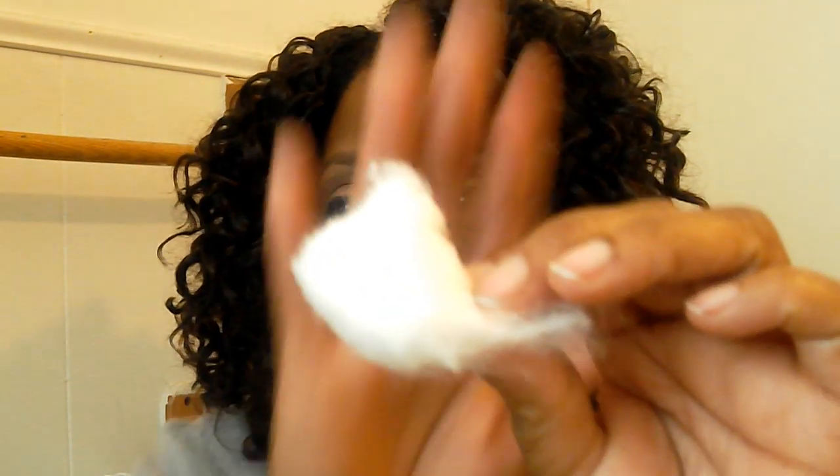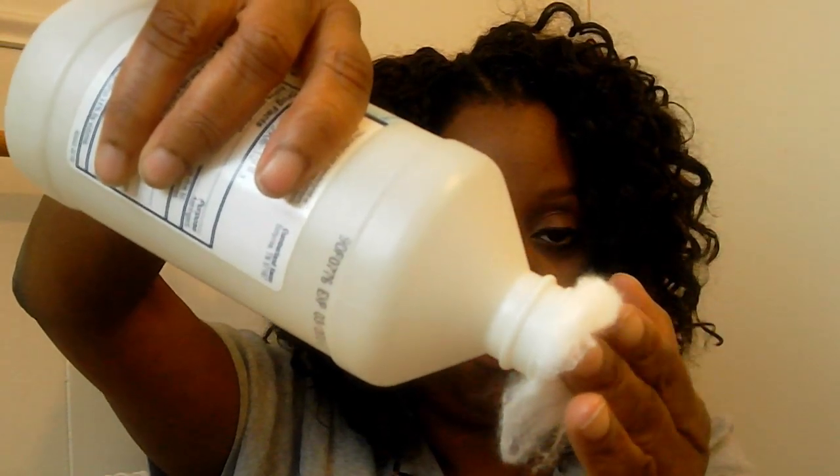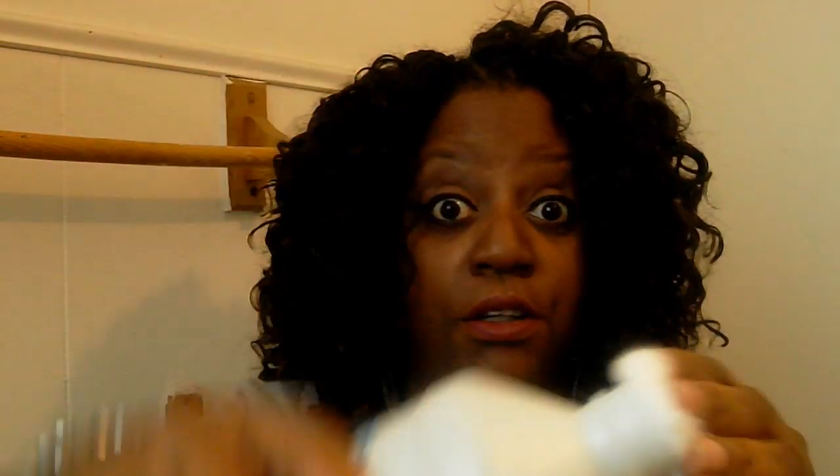First, I get some witch hazel and I'll grab a cotton ball — just one at a time. I take the witch hazel and dip the cotton ball in there, just let it get saturated. Once you feel your fingers getting wet through the cotton ball, it is wet enough.